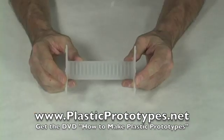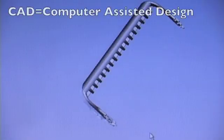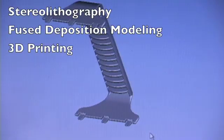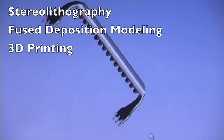If you want a perfect prototype and you don't mind spending some money, you can have somebody design your part using a CAD program. The three-dimensional design is then used to create a part directly using rapid prototyping. The three main methods of rapid prototyping are stereolithography, fused deposition modeling, and three-dimensional printing.